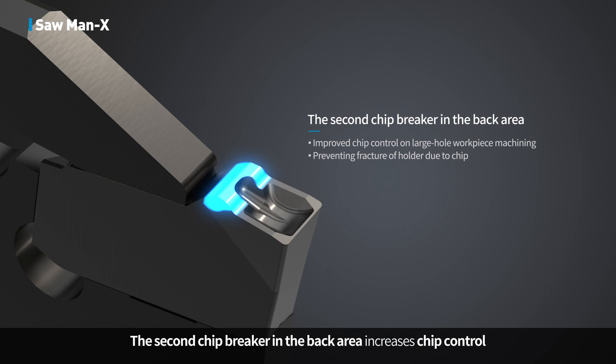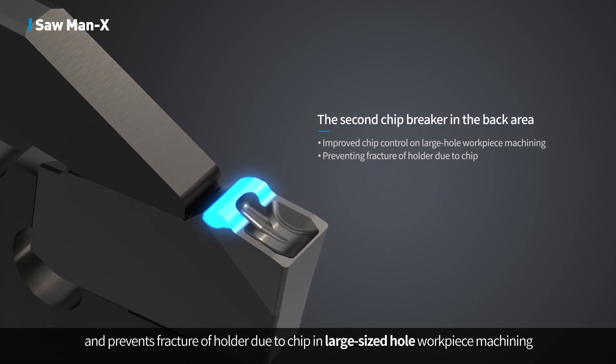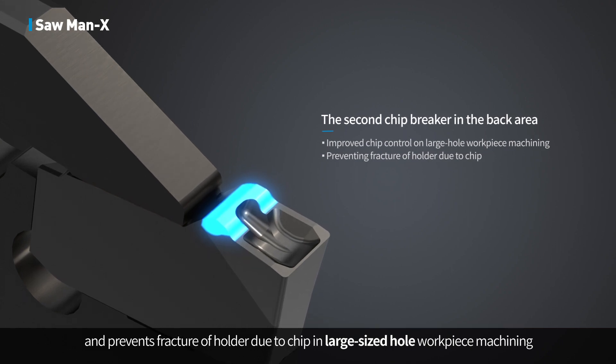The second chip breaker in the back area increases chip control and prevents fracture of the holder due to chip interference in large-sized hole workpiece machining.